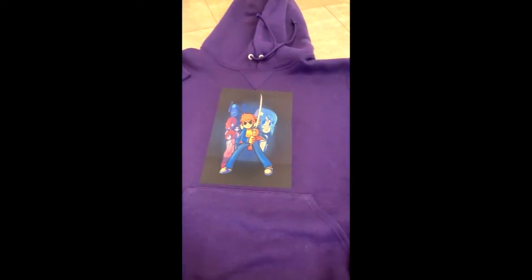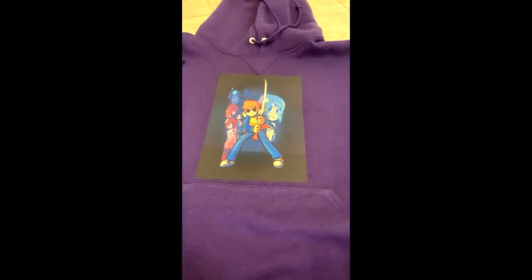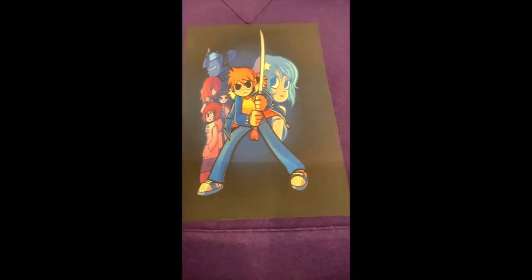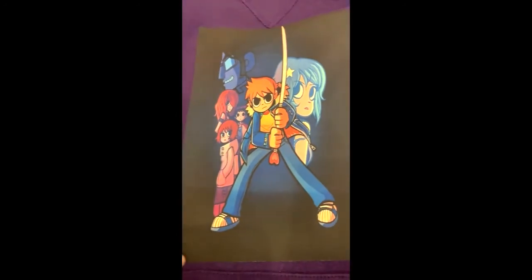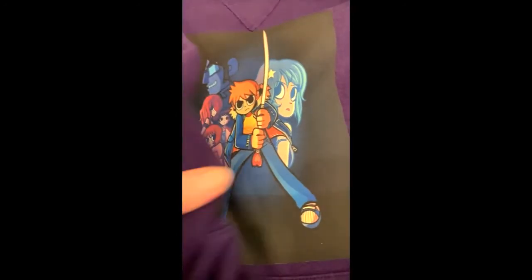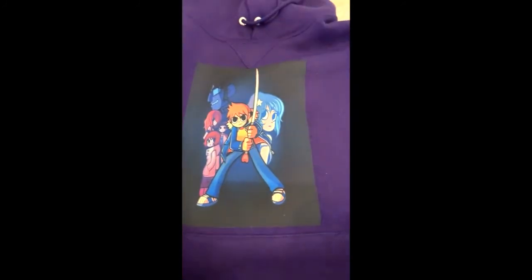That was the fastest project I've done — it only took three to five seconds and it looks awesome. I love this material. It's still a little hot, but it's not hard at all. It's like stretchy and breathable — not the hard plastic stretchy. It's super nice. I'll go ahead and leave a comment about what it is.